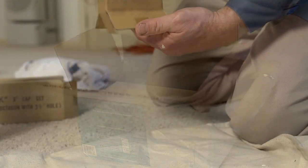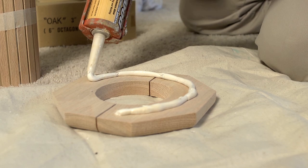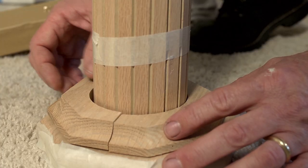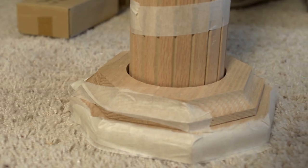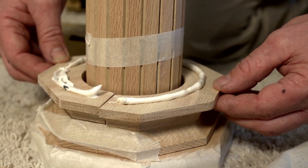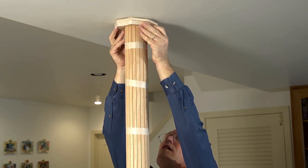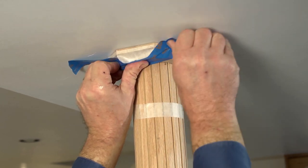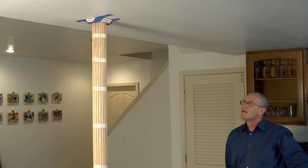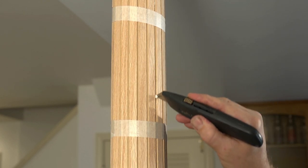Once you have completed the pole wrap, it is time to move on to installing the cap and base. First, apply adhesive to the underside of the base. Next, position the halves around the pole and wrap masking tape around the perimeter of the base to hold the halves together, then press the base to the floor or carpet. Now position the halves for the cap around the pole and tape the perimeter like you did the base. Then slide the cap up along the pole and press it firmly against the ceiling. Use two strips of blue painter's tape to hold the cap in place until it dries. After the adhesive is dry, remove all the tape from the cap, base, and the pole wrap and trim away any excess adhesive with your utility knife.